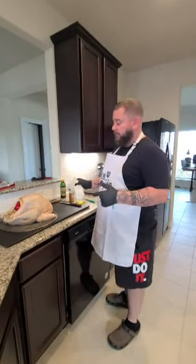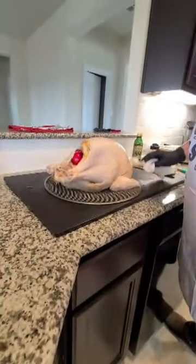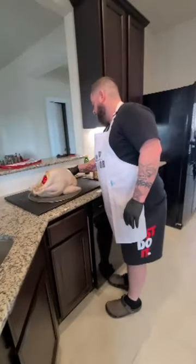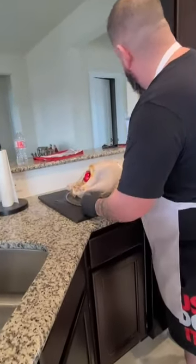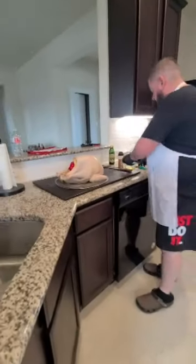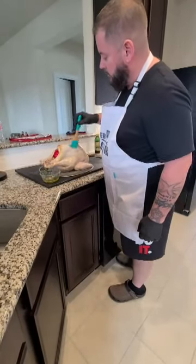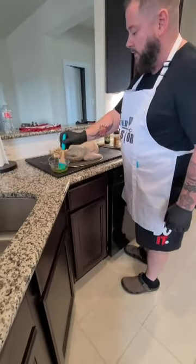We've already got the turkey fully injected. I'm just going to pat it dry to soak up some of the moisture on it right now. Then I'm going to baste it with a little olive oil, which is going to help the turkey really get that golden, crispy brown that everybody wants to see on their turkey.